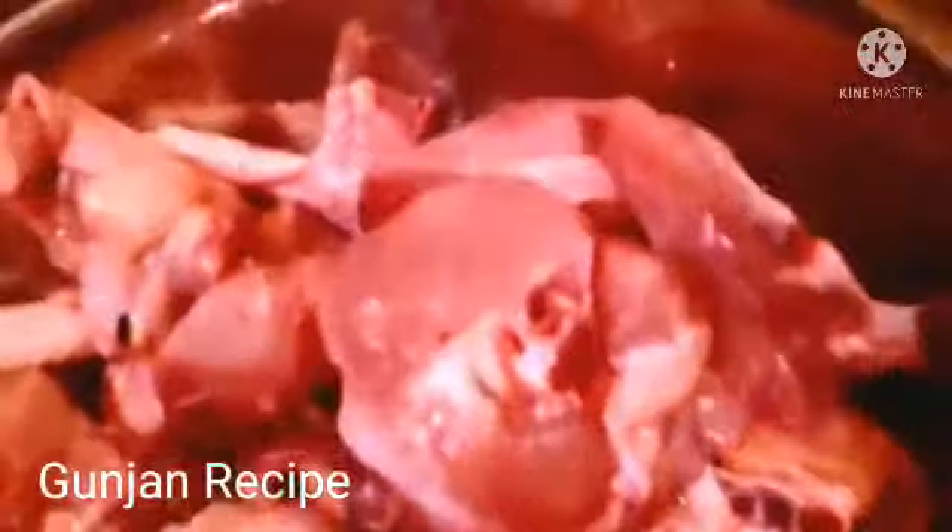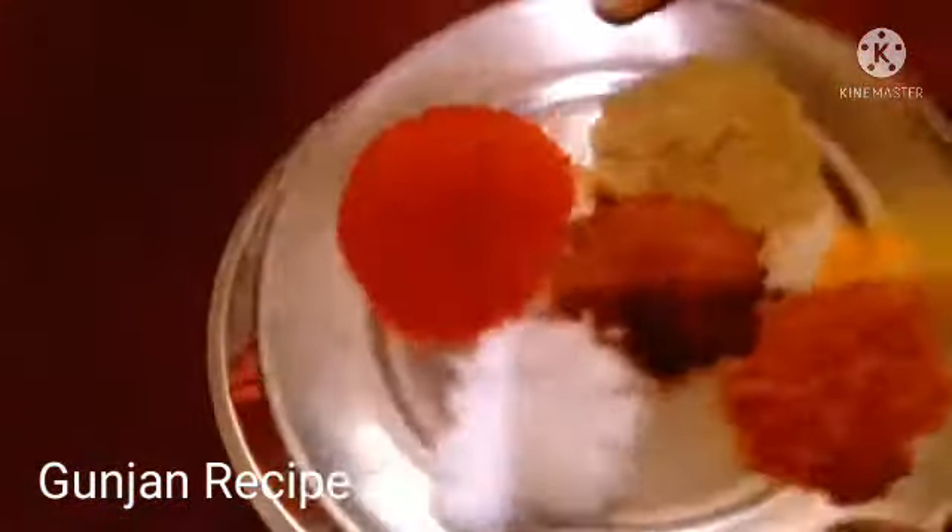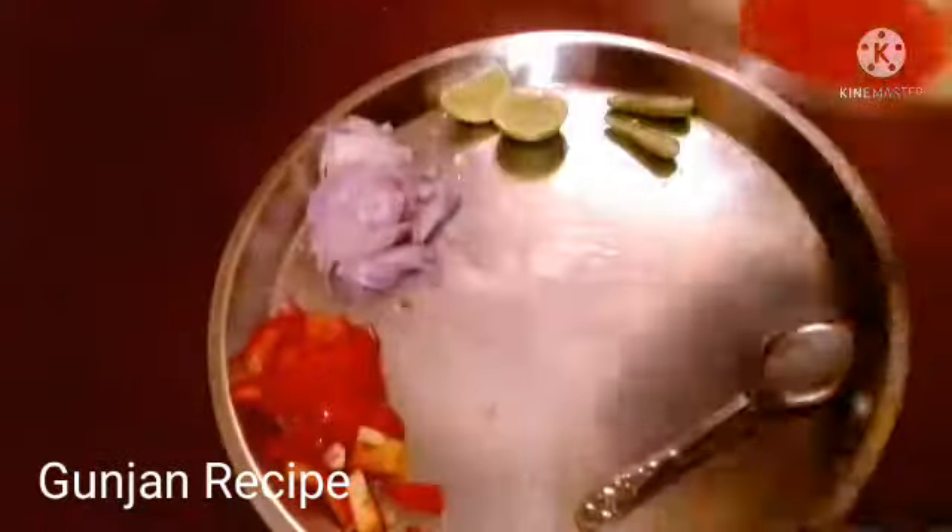I am going to start first. Since I have got the chicken, I am going to take a look at the skin. I am going to look at the different ingredients.